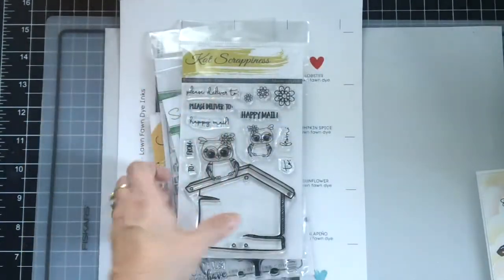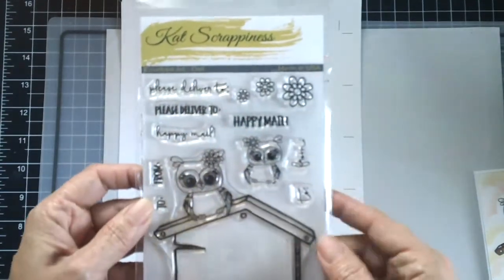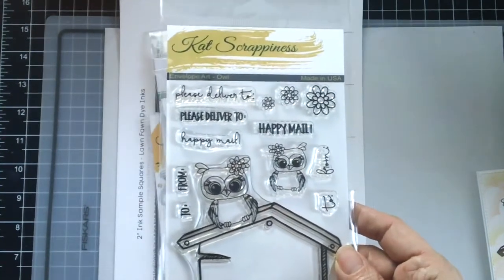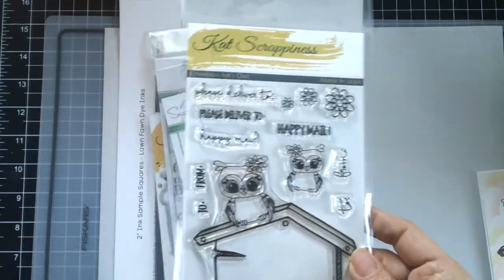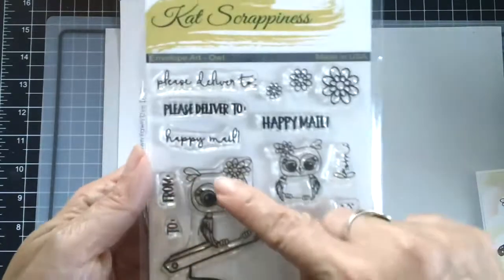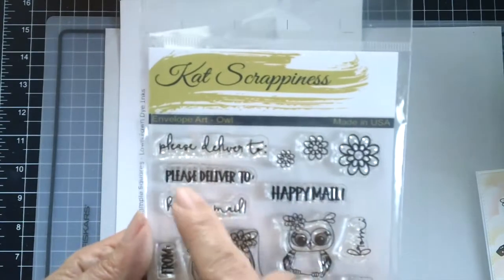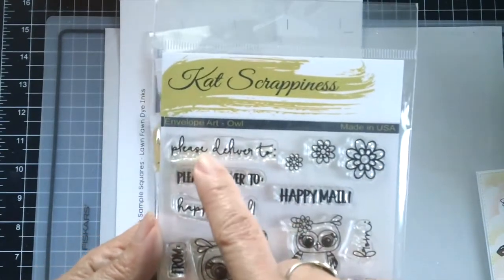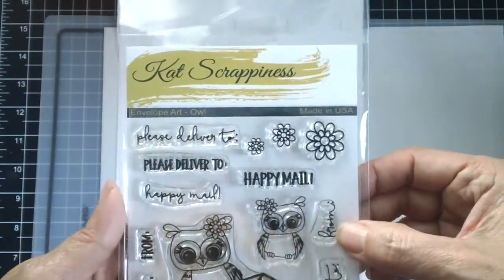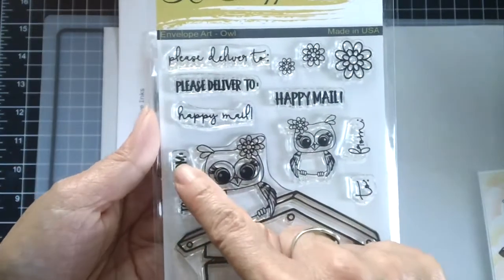The next one is called Envelope Art and this is the owl. There's also another one which is the giraffe, but I was not able to get it in time. This is a really cute stamp set — it features this owl with a birdhouse, a small owl, 'Happy Mail', 'Please Deliver To' in all caps, a script 'Please Deliver To', 'Happy Mail', the 'To' and 'From', three flowers, and another 'To and From' in all caps.